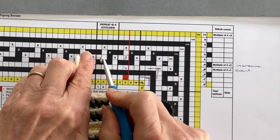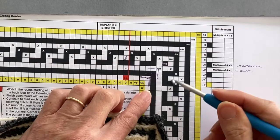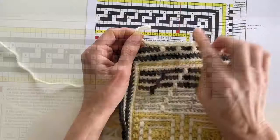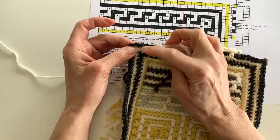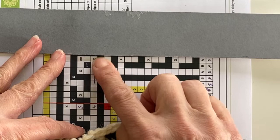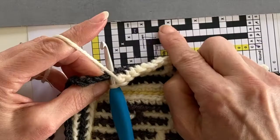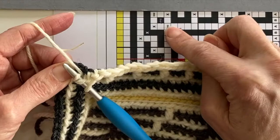So our drop treble and three double crochet back loop only stitches is our four-stitch pattern repeat, and we're going to continue repeating those four stitches until we come to the black line at the corner, where the pattern changes slightly. When working corners I always turn my chart to face the direction I'm crocheting in. At the corner: one drop treble, three double crochets, another drop treble, and one double crochet, until I get to the two chains to take me around the corner.